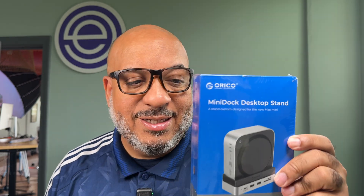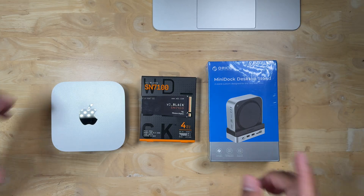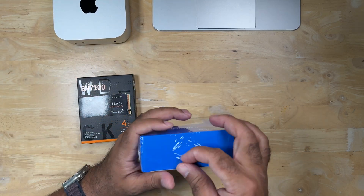The big conversation is when you jump to drives bigger than that — they can become a hassle. So I was sent this product from Orico, and this is a new dock that will basically allow the Mac Mini to sit right on top. It will be paired with this SN7100 four terabyte SSD that I picked up from Western Digital. We're going to get into this real quick — there's the Mac Mini, we'll move that out of the way for a second.